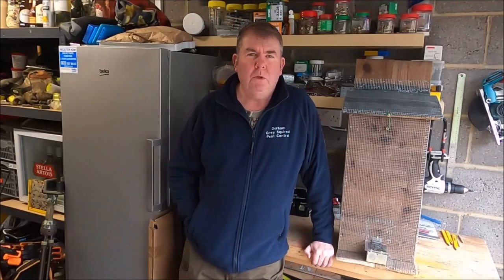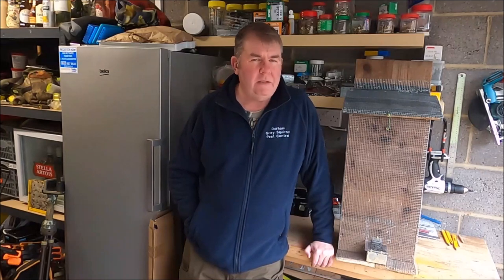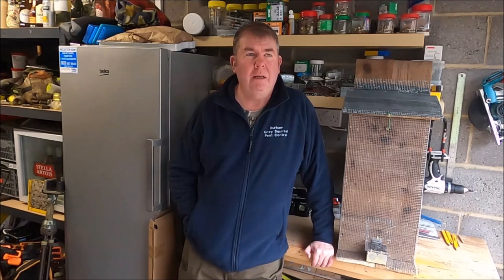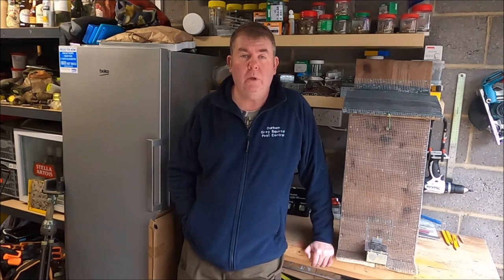Hello everybody and welcome to a new video from Durham Grey Squirrel Pest Control. This next video is going to be all about building a feeder for grey squirrels. The reason behind that is because on a lot of the Facebook groups there's usually not a week goes by where somebody doesn't ask about building feeders, whether it be size or design, so I thought I'd do my own video and show everybody exactly what I do.